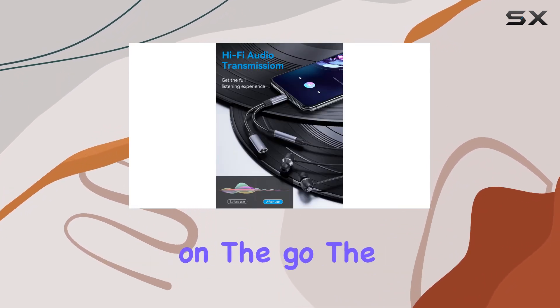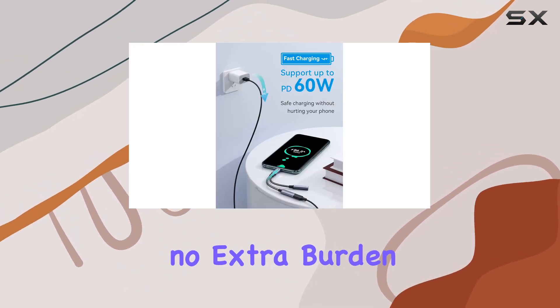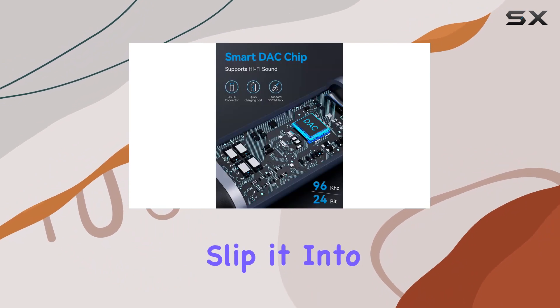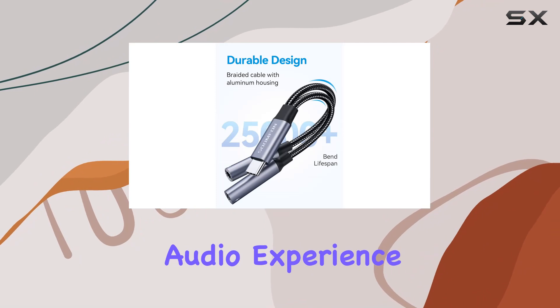Its portability is a game changer for those always on the go. The compact and lightweight design makes it easy to carry around, adding no extra burden to your travels. Slip it into your pocket or travel bag and you're ready to amplify your audio experience wherever you go.